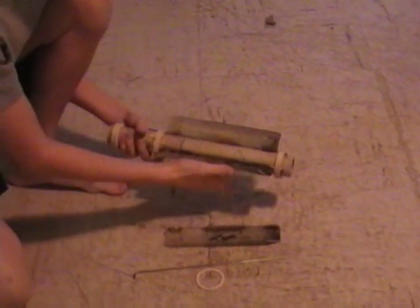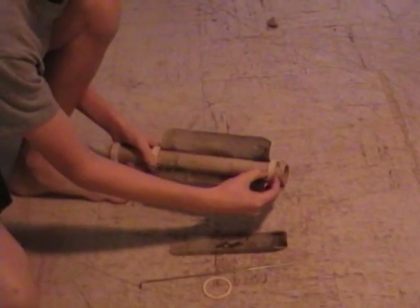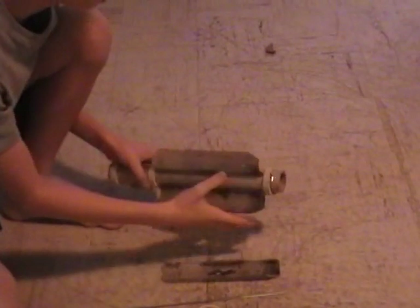Version 2. I've just made a couple modifications so it doesn't break like last time. The centering rings are twice as thick, and the metal rods go all the way through them, not like before.